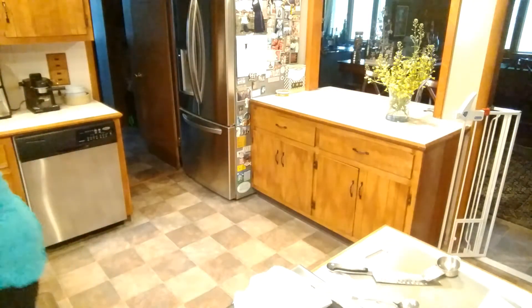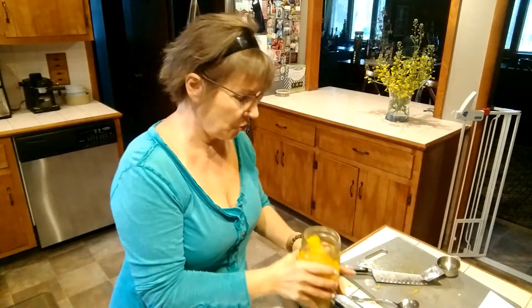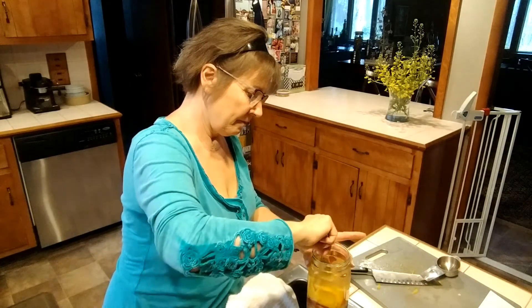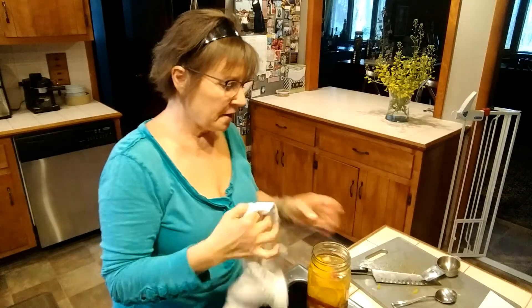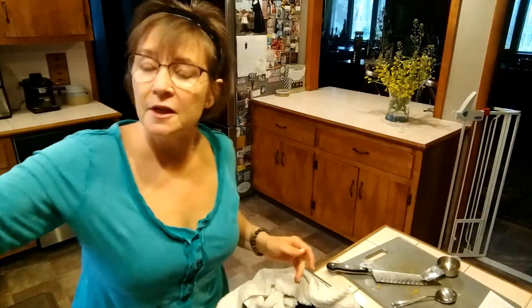And the rest of it is going to get filled with water, right up to the neck. Like everything else, you're going to make sure that everything is covered by liquid. Once again, you'll make sure that your jar is clean, and it will be covered with cheesecloth and sit here with the other ferments.